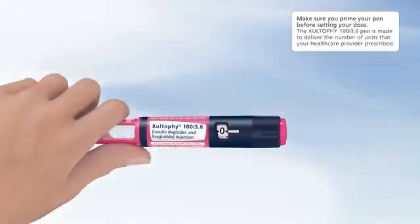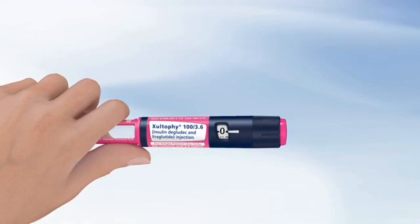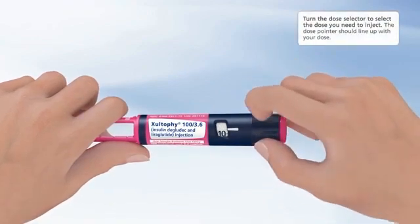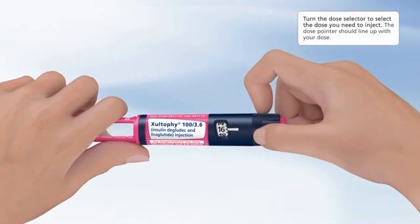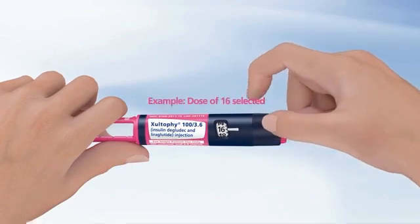Selecting your dose. Make sure you prime your pen before setting your dose. The Zultify 100 3.6 pen is made to deliver the number of units that your healthcare provider prescribed. Take your dose exactly as your healthcare provider tells you to — do not change your dosing schedule without first talking to your healthcare provider. Turn the dose selector to select the dose you need to inject; the dose pointer should line up with your dose. In this example, a dose of 16 is selected.